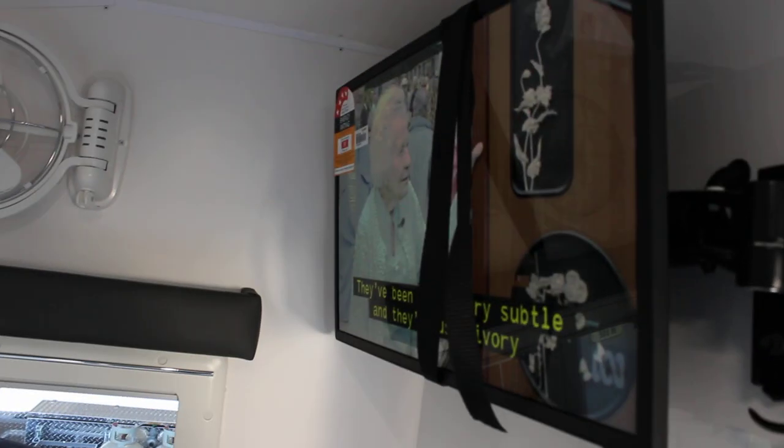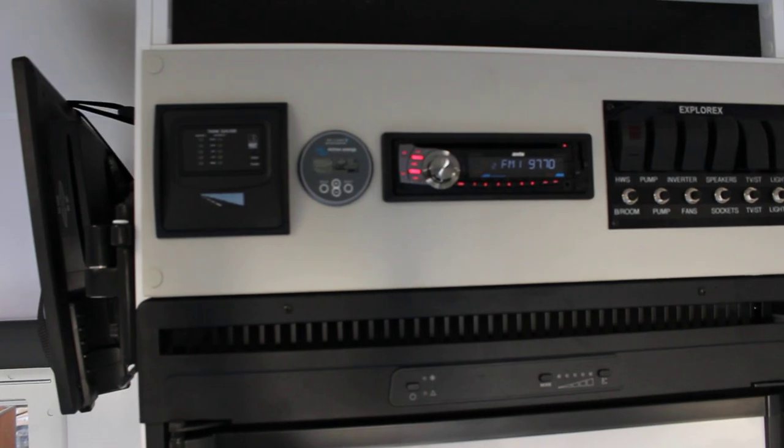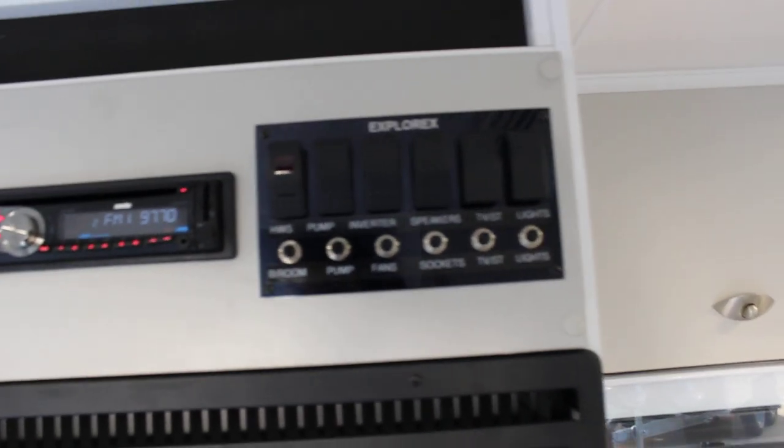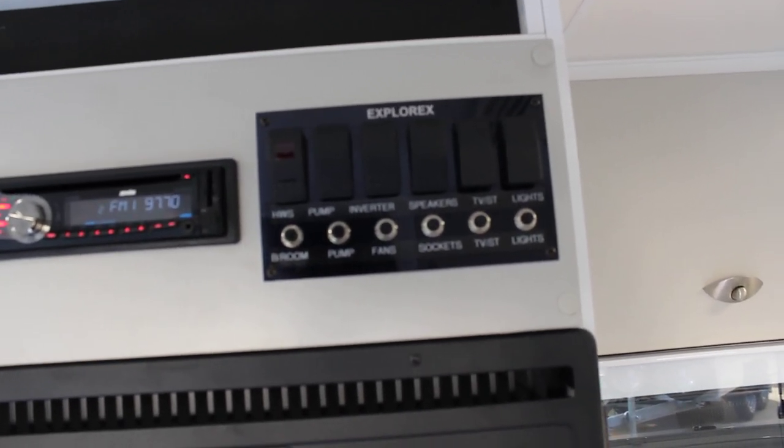To the right here, you've got a full leather lounge and dining table, and a TV — running as you can see. 12 volt fans on either side that'll run off the batteries. You've got a roof hatch and more 12 volt lighting. Just directly above the fridge, you've got the control panel — this tells you the water levels. That is your solar regulator and your battery monitor. We've got the radio and our in-house control panel, which controls everything including the hot water system, the pump, inverter, the speakers, the TV and the lights — making everything nice and simple.